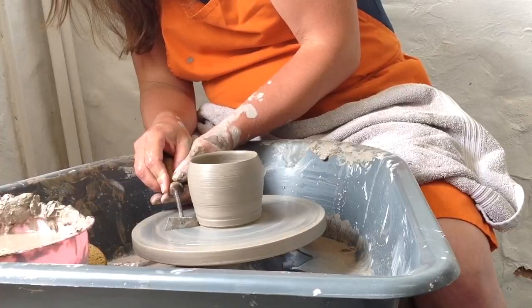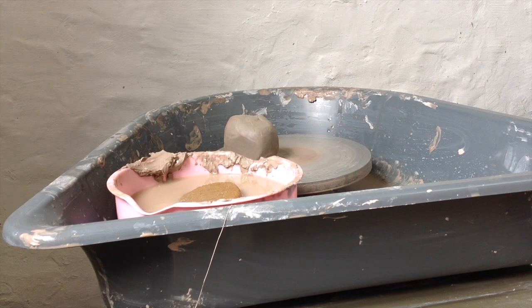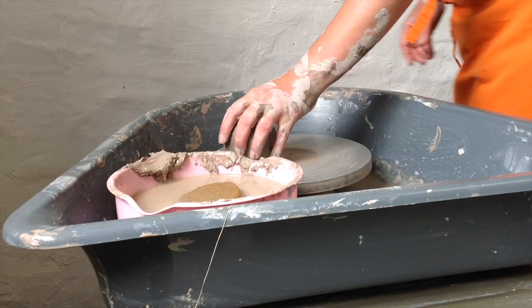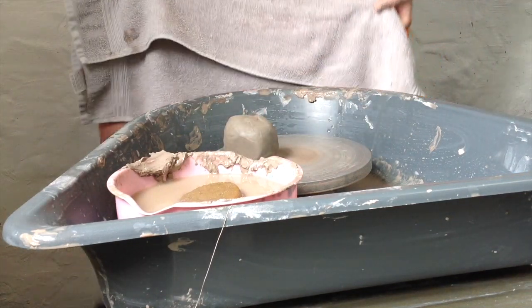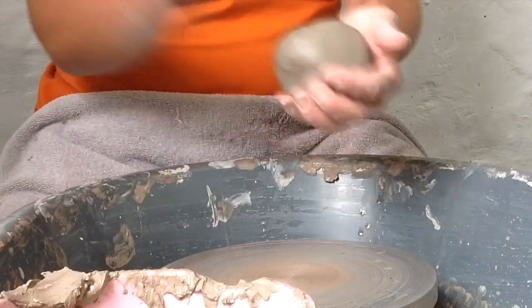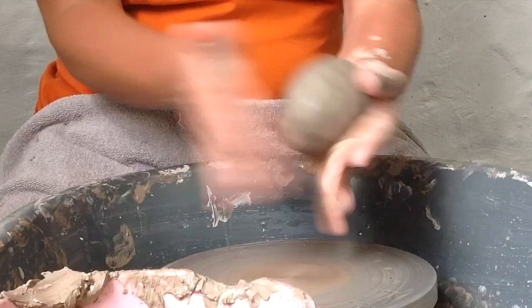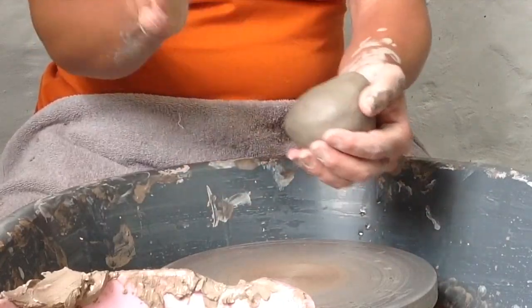I am so excited to share this video with you today and all my beginner's tips on using a potter's wheel. I create and craft a lot with clay, mainly air dry clay, but today I have some stoneware and we're going to make a mug on this potter's wheel. Here I am at this pottery studio in Lancashire and I know it's going to be such a fun day.